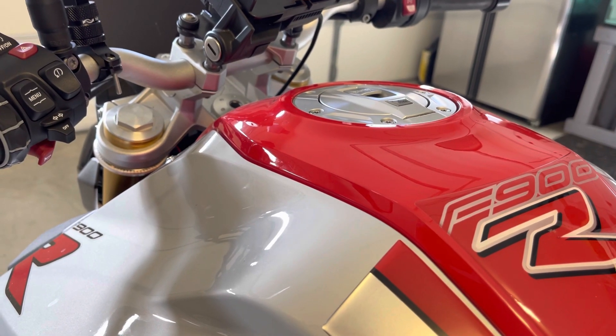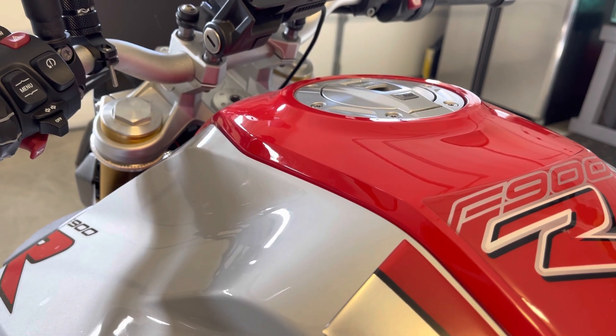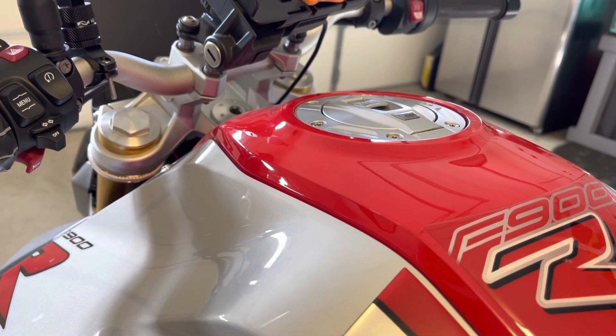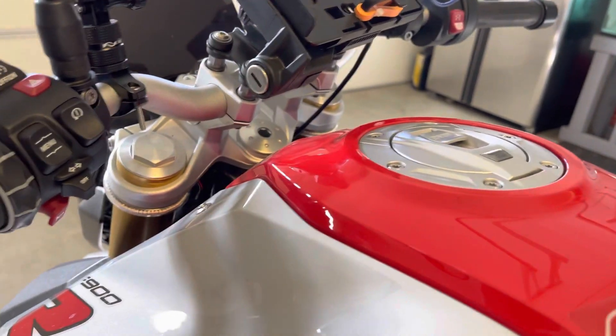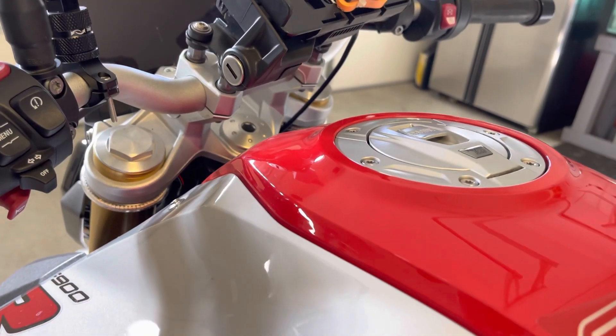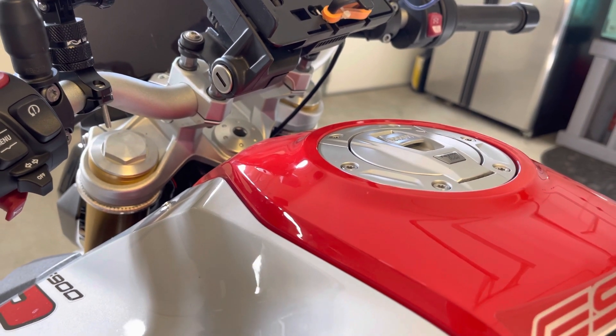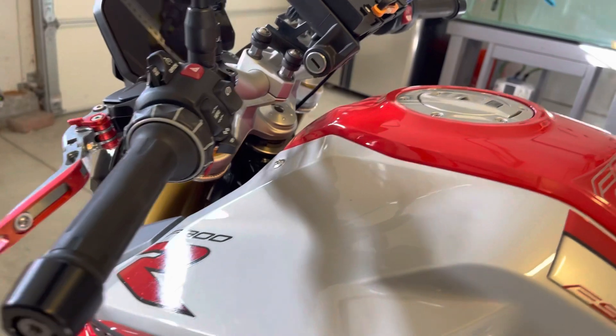The handlebar risers come with an offset — they're 30 millimeters higher and 25 millimeters closer, so it's bringing the handlebars back towards me. The reason for this is that it just gives me a more relaxed seating position.